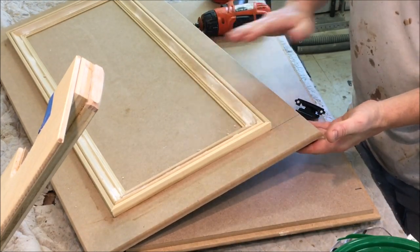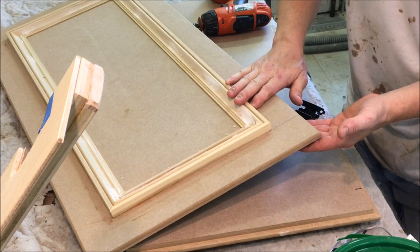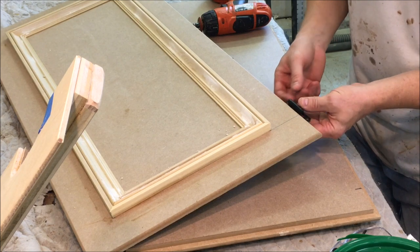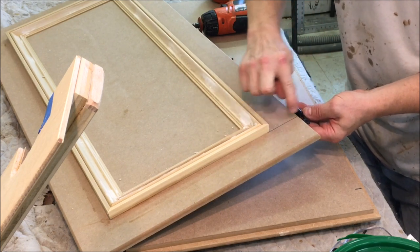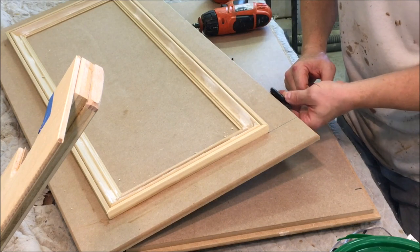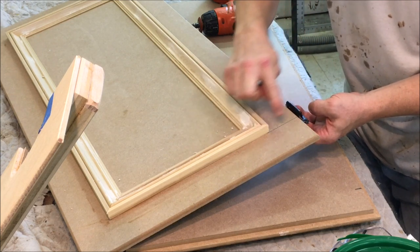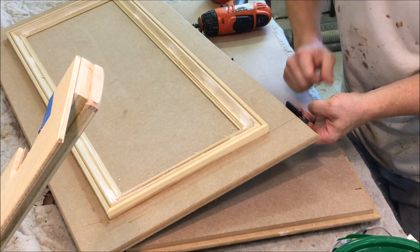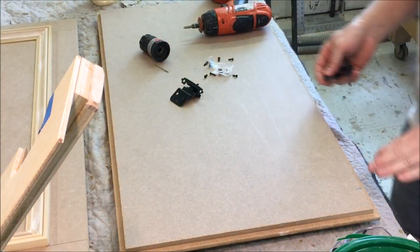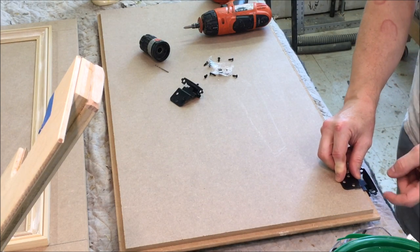I've finished putting the molding on, and now we're going to put the hinges on and mock up the doors with the hinges on. In this case I'm going to line the hinge up with the molding. There's no set rule — you can put them anywhere you want — but the general rule is to line up with the molding. So I've squared a line across, and I've flipped the door over and aligned the hinge up with that mark.